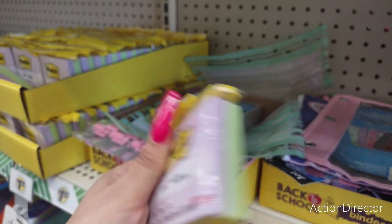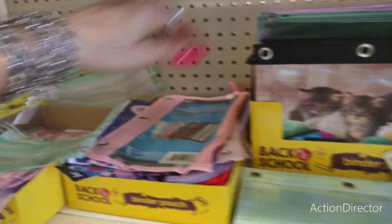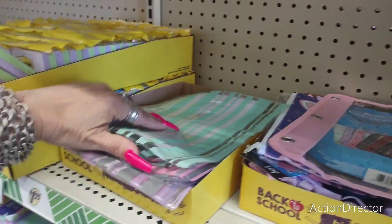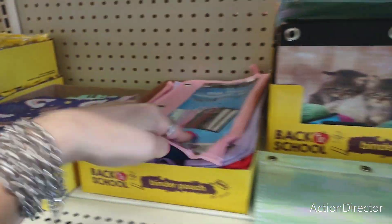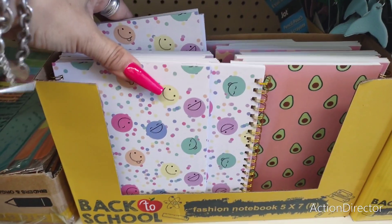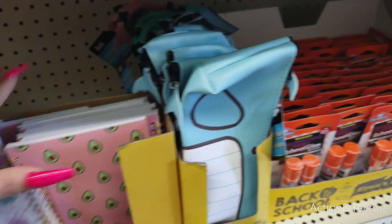Cute post-its in pastels. And then they have really cute fashion notebooks — the emojis, the avocados, the cheetah print, and the llamas.